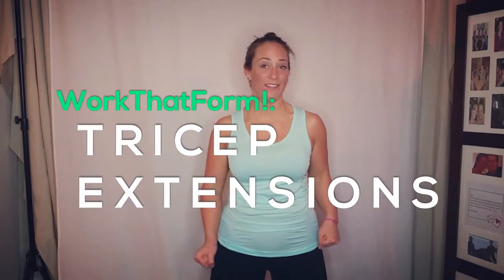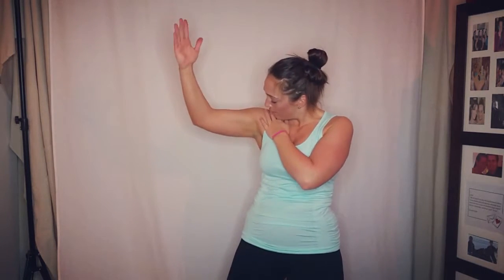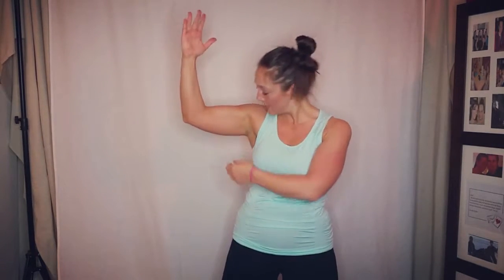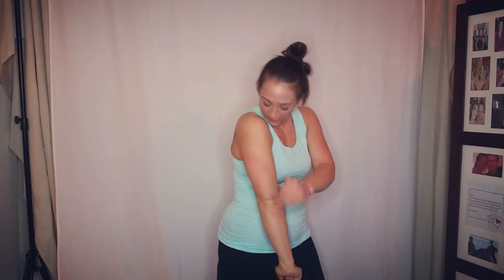Hey everybody, this is Coach Leigh and Claire. Today we're going to go over tricep extensions — I absolutely love this exercise for the triceps. I used to have flub when I went like this, but now that I've worked my triceps it's nice and toned. If anybody ever tells you that you can't work a certain body part or can't get rid of something, they're a liar.